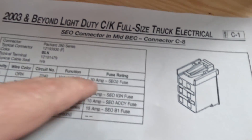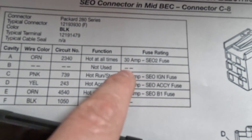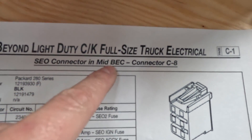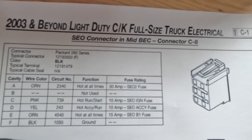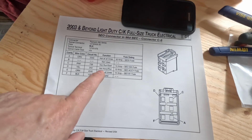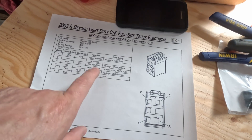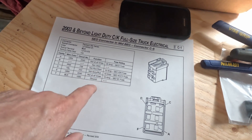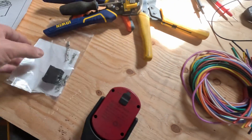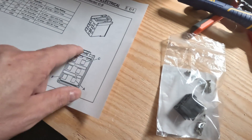Basically it's just a six-wire plug with different functions that are all fused. I think it stands for Bus Electrical Center or connector — I don't remember off the top of my head. If you're lucky you can find these pigtails pre-made on Amazon, eBay, or an upfitter might have this.